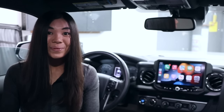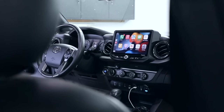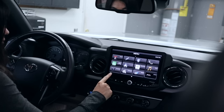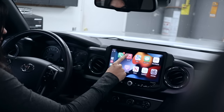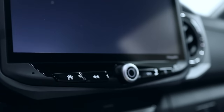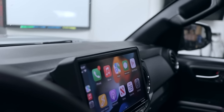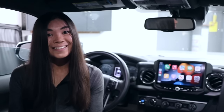Today's modification is going to be a big one, literally. I just installed this 10-inch head unit on my Toyota Tacoma. Hey guys, it's Chloe. Welcome back or welcome to my channel.